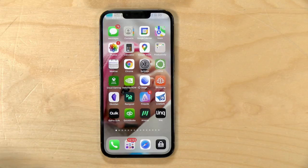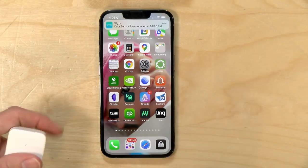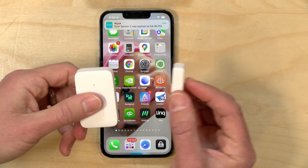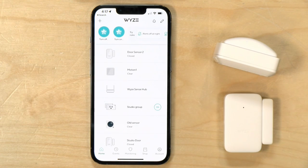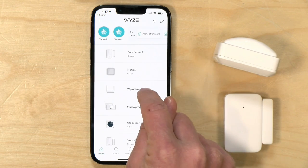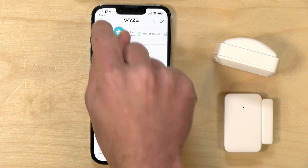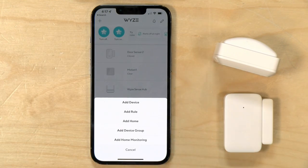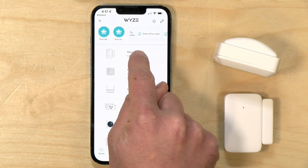Out of the box, the sensors push a notification to your phone. You can hear the beep from the hub, and then I get a notification that my door was opened. Put the two pieces together and another notification says the door was closed. Everything is managed through the Wyze app. Here we've got the Wyze Sense hub configured along with two sensors — the motion and the door sensor. Adding additional sensors is really easy: just hit the plus icon and click add device.